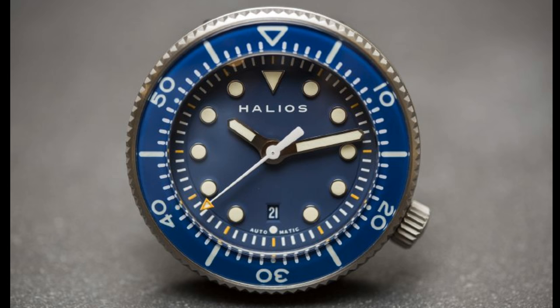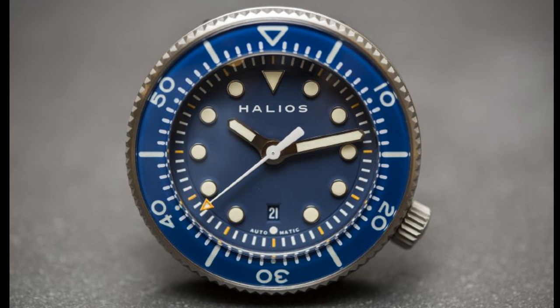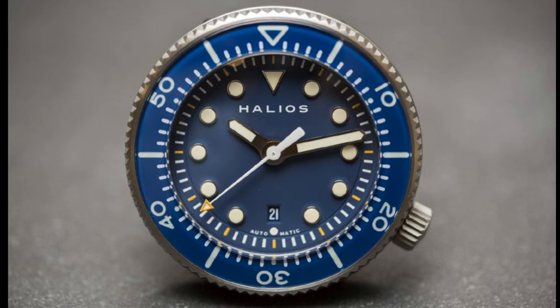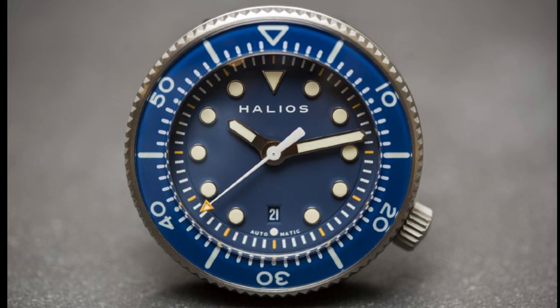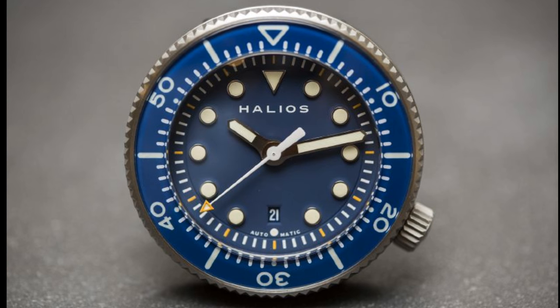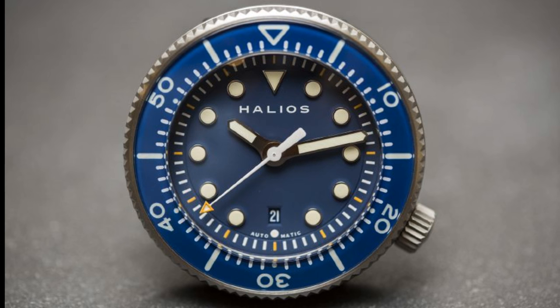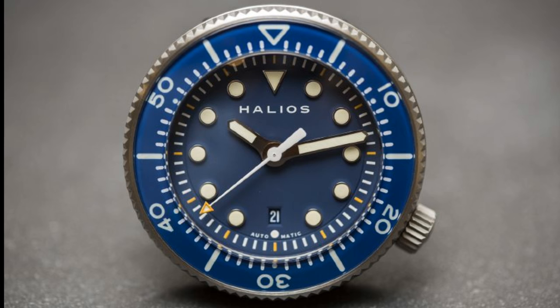The reason this watch caught my attention is the fact that it is only $675, with a Miyota 1915 movement, which I think is exceptional value for this 500m diver with fantastic features. I think this watch will become a very popular release when it finally releases in April to the consumer, and I really am looking forward to seeing that.